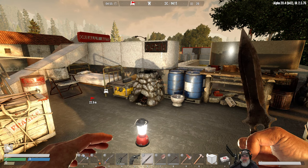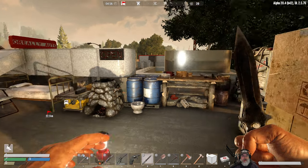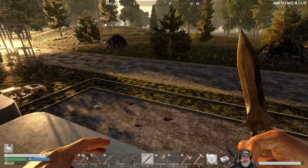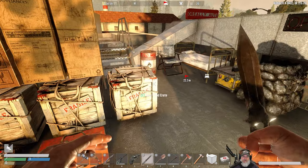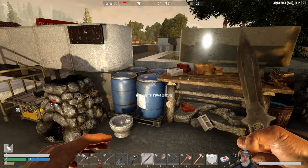Welcome back everybody to Seven Days to Die and Undead Legacy. I'm Old Guy Gaming and in this episode we are going to make ourselves a water well. Last episode we went to the desert and then I came back home and basically mined the whole night.